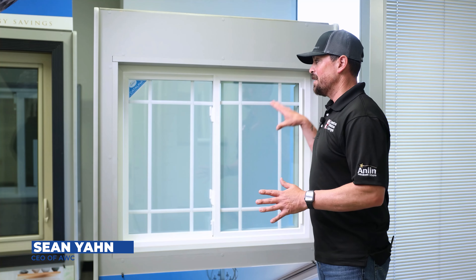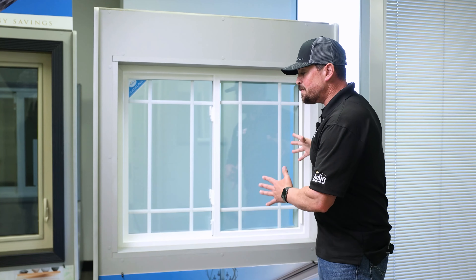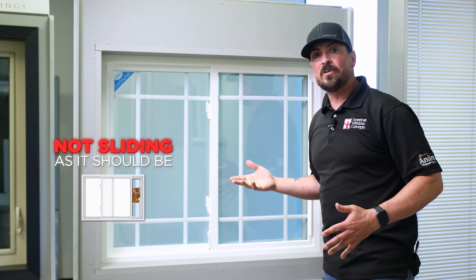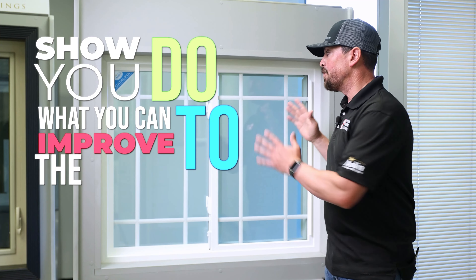Hey guys, Sean with American Window Concepts. Let's say you have a sliding window. If your window is getting to the point where it's not sliding so good, I'm going to show you what you can do to improve the window itself.